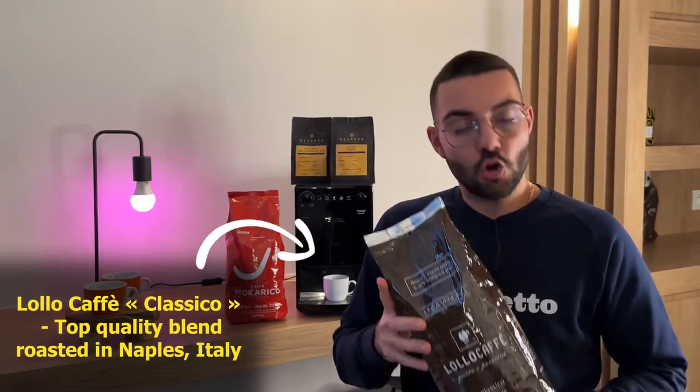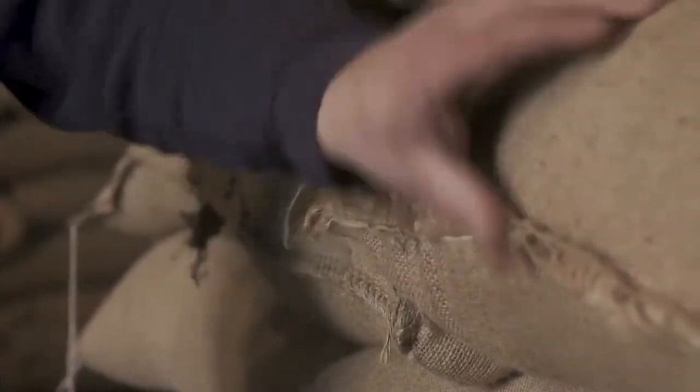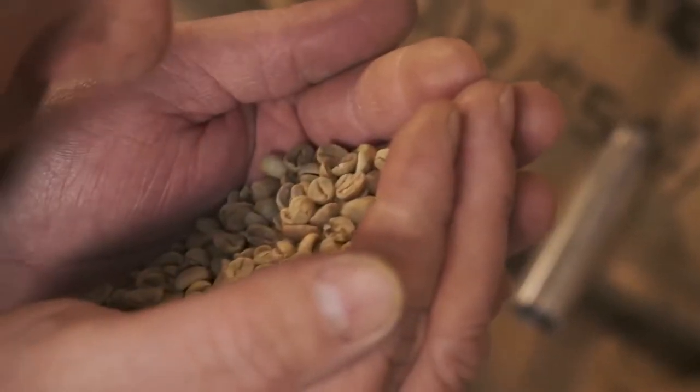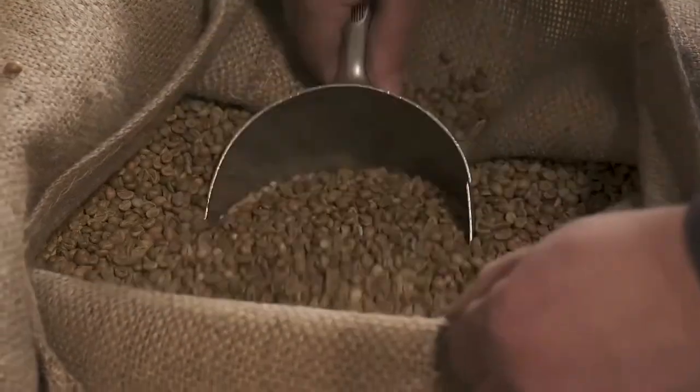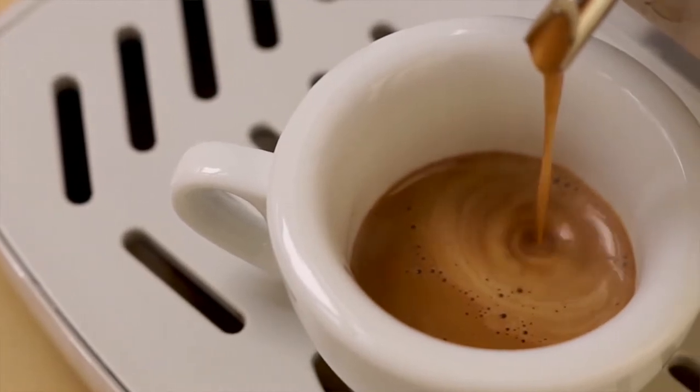Lolocafe, for those who don't know, is an authentic roastery from Naples, with whom we are proud to work and who create blends according to the Neapolitan tradition. The Classico, as the name suggests, is really the typical bar coffee as found in Naples, with lots of body in the cup, a nice touch of intensity, and anyone looking to prepare an Italian espresso or cappuccino will appreciate it. This blend is especially popular with those who like southern Italian coffee.